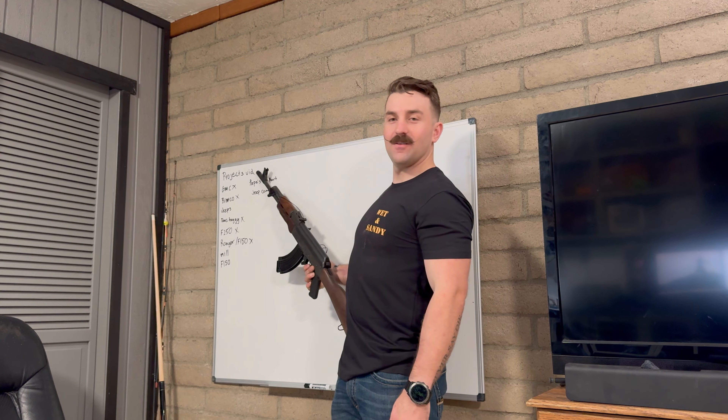So today we're going to be doing a project video, and it's going to be about all my projects. If you like this video, like and subscribe. I really don't give a shit if you like it. Just subscribe, please.